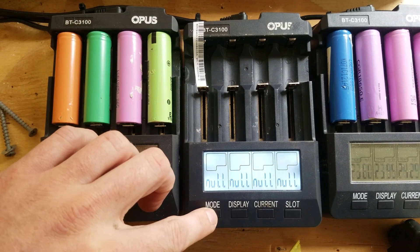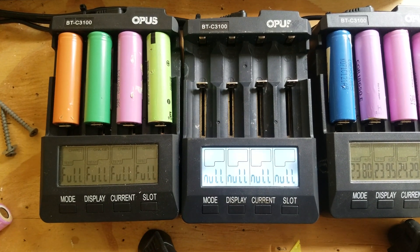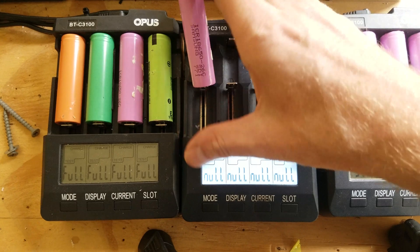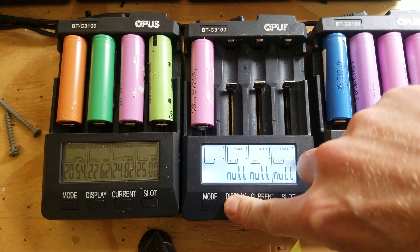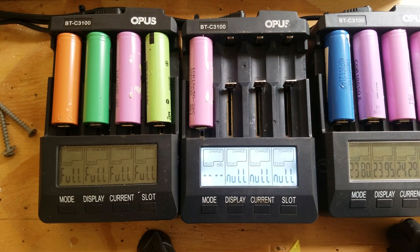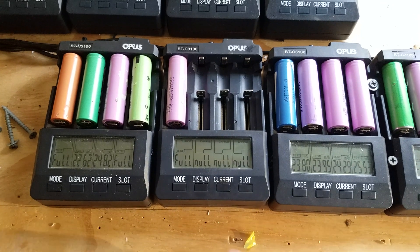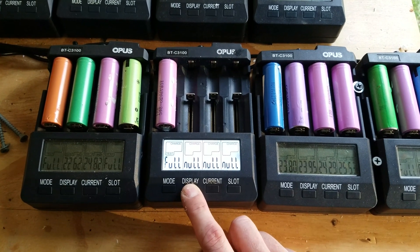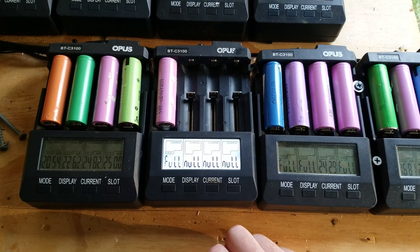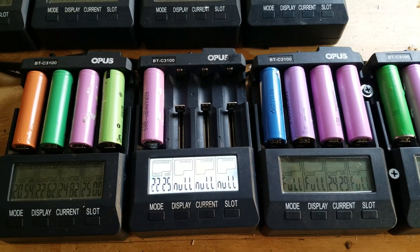We'll plug it in and put it on charge test mode. I'll come back in a couple of hours once it has reached full charge and started discharging to verify it's working correctly. Alright guys, so here we are back at the charger — it's about a day later. You can see it completed testing in 4 hours and 59 minutes, and the capacity of the battery was 2,225 mAh. I can now say that this slot has been fixed and this charger is back to being operational.